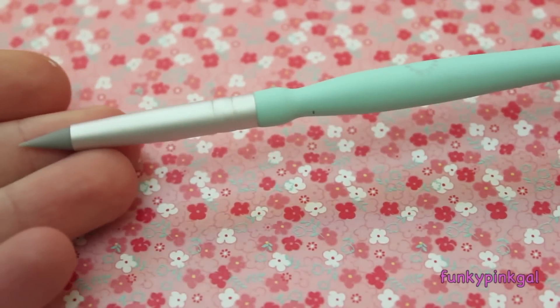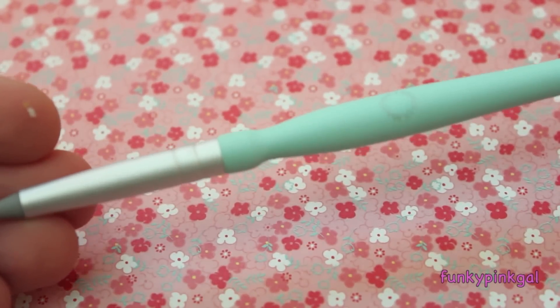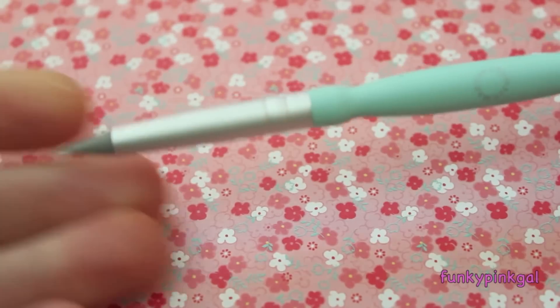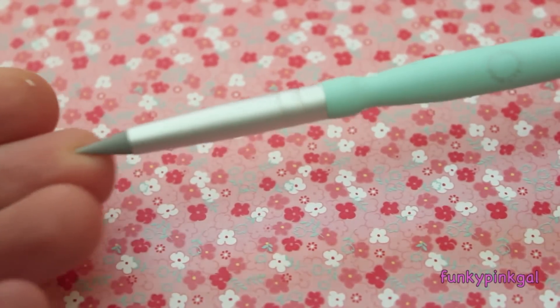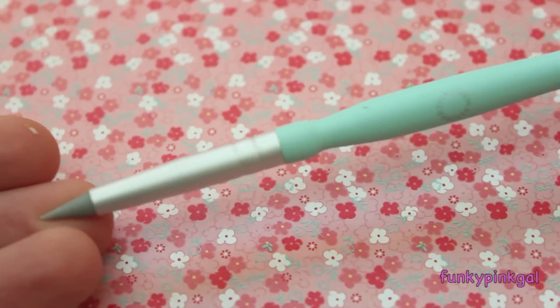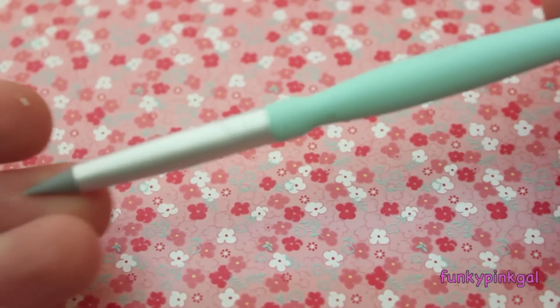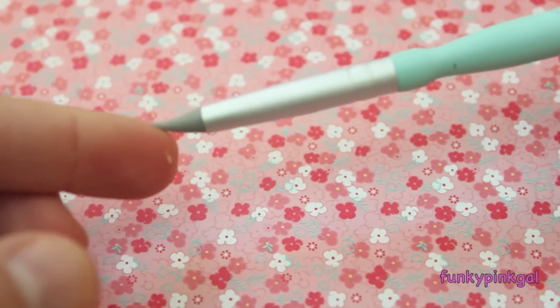Then I have this tool I just purchased last week and I'm really loving it right now. It's the Martha Stewart collection embossing or embellishing tool — I think that's what it's called. It's found in the jewelry section at Michael's. This was about seven dollars but I had a coupon, and you can use this for blending. I just think it is wonderful.